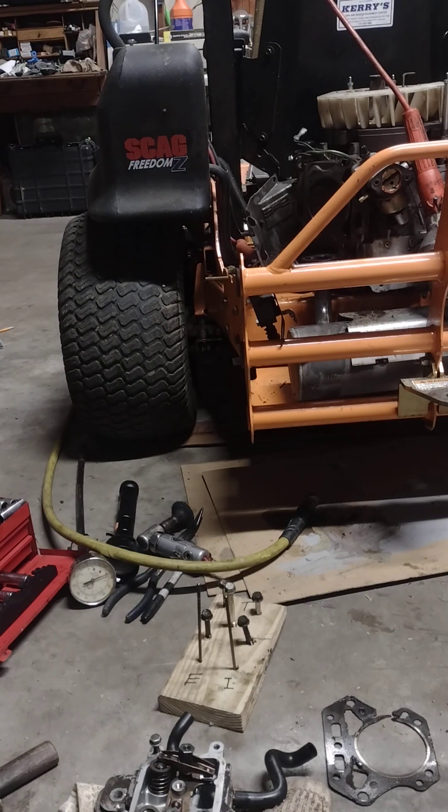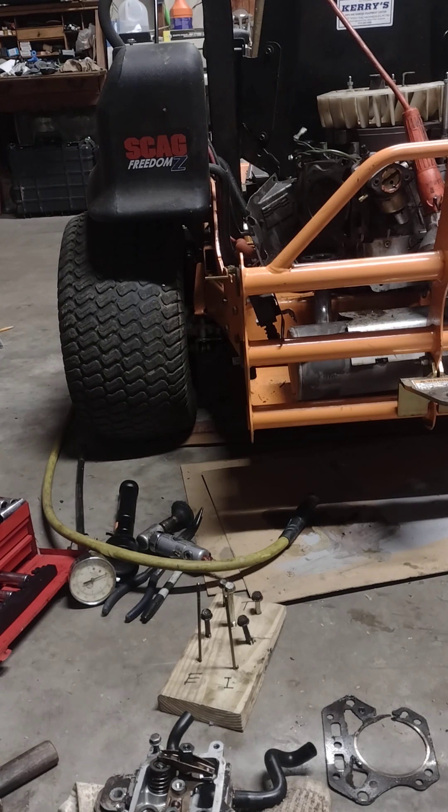Today we're working on a Scag Freedom Z, mid to early 2000s. The owner was mowing with it and suddenly it started to fuse smoke out of it, so I went down to take a look. Sure enough, started it up — it'll run normal but as soon as you put it under load...